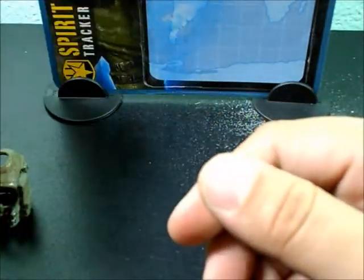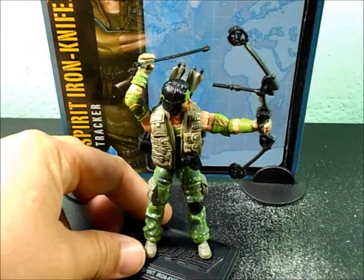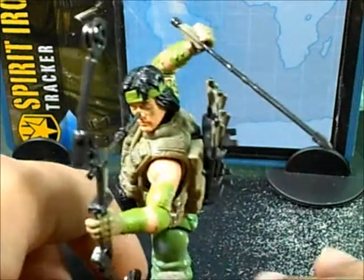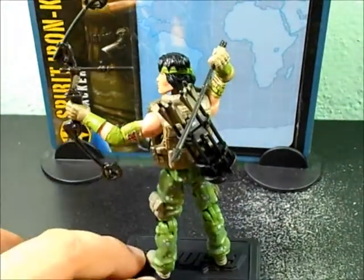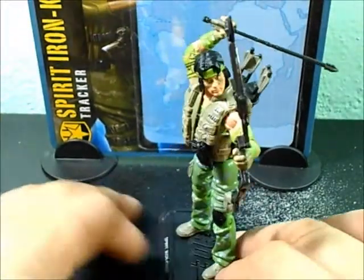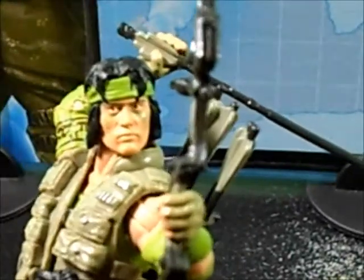Let me put the accessories on so you can take a look at this guy. Here we have Spirit Iron-Knife grabbing his bow and one arrow and it looks pretty badass. I like the accessories on these Joes. I wish I could find more — there's a bunch that are pretty badass. I want some cool Snake Eyes and Storm Shadow but I never find them. This guy just looks awesome — check out the backpack, grabbing the arrow ready to throw it, just looks epic.